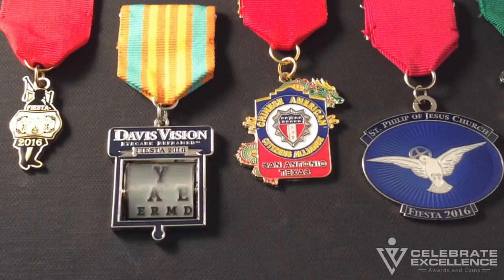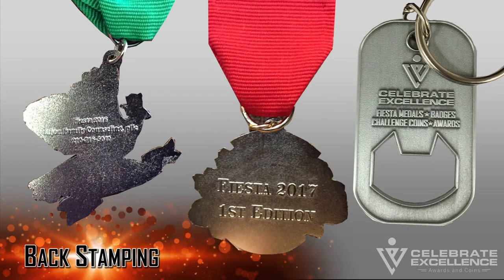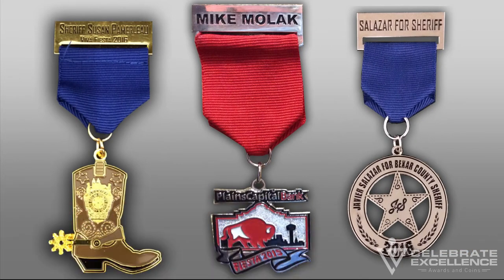Kinetic features: a kinetic feature is anything that gives motion to the fiesta medal. These add fun and excitement to your message. Three popular kinetic options are spinners, sliders, and removable lapel pins. Back stamping: back stamping means that text is added to the back of the medal.